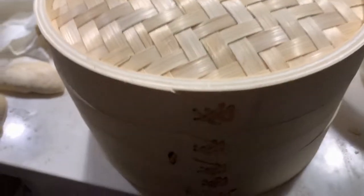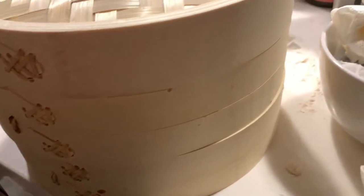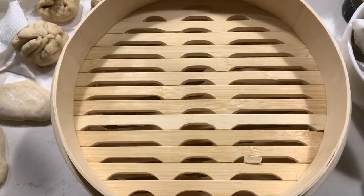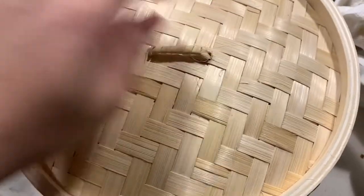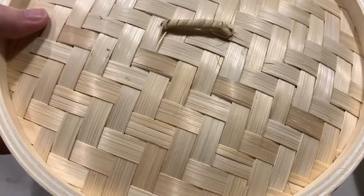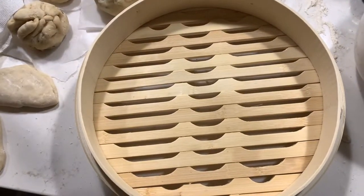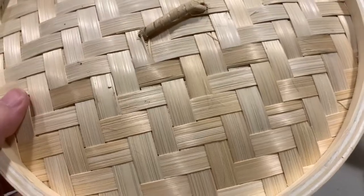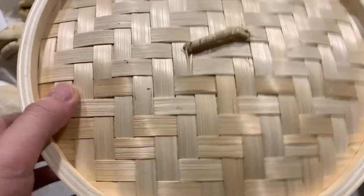Now it's finally time to introduce our special equipment for this week: the humble bamboo steamer. I picked this one up at my local Asian grocery store, but if you can't find one nearby, you should definitely be able to find one online. You could also use a metal steamer — they are functionally the same — but I just feel like the bamboo adds a little bit extra to the flavor. Maybe it's all psychological, but I definitely recommend bamboo over metal if you can.